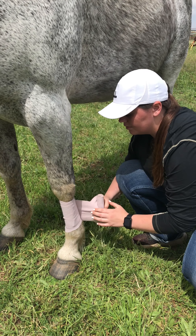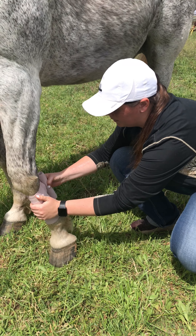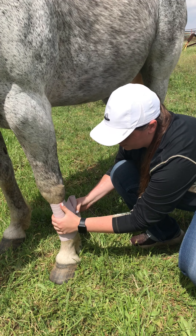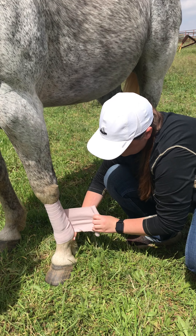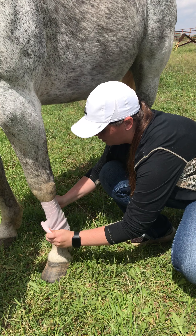Wrap it, make sure it's all straight. You want to make sure it's evenly wrapped down as you go down. Once you get down here you can stay above it if you want, or you can just keep going back up.